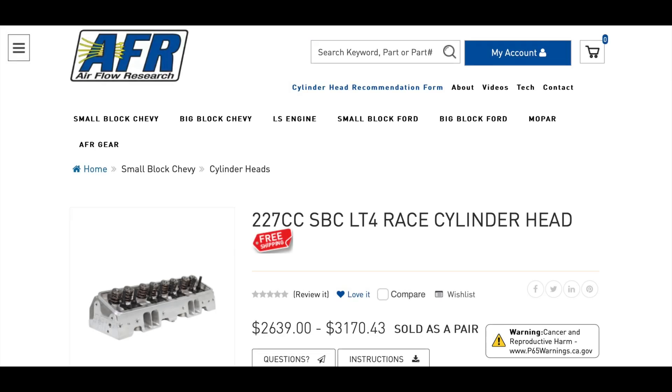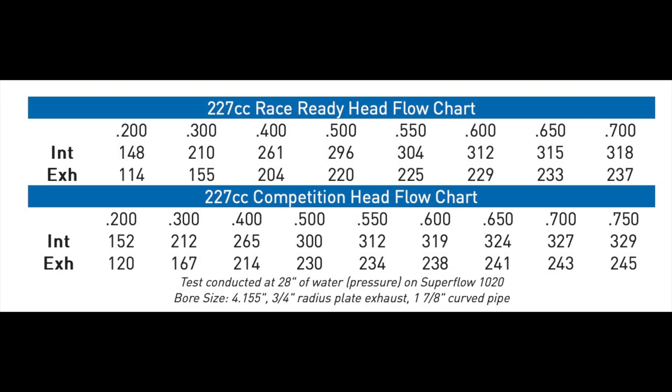The last cylinder head from Airflow Research is the 227s. These would be for if you wanted to go racing. They've got some pretty serious flow numbers — they compare to a CNC ported LS1 head.